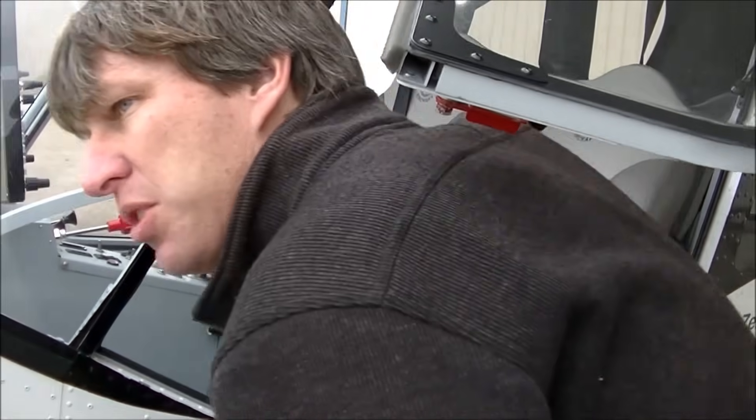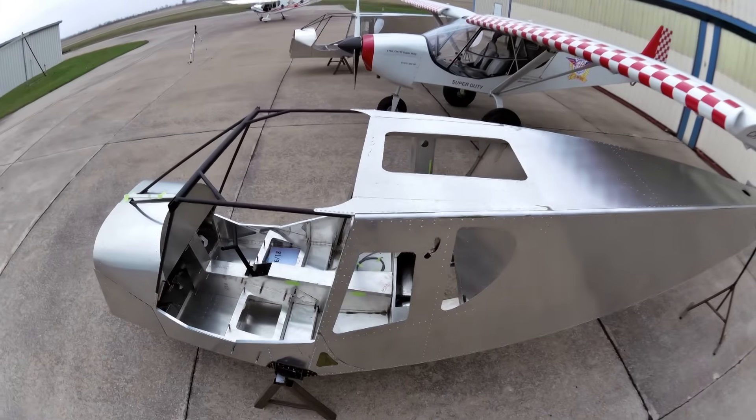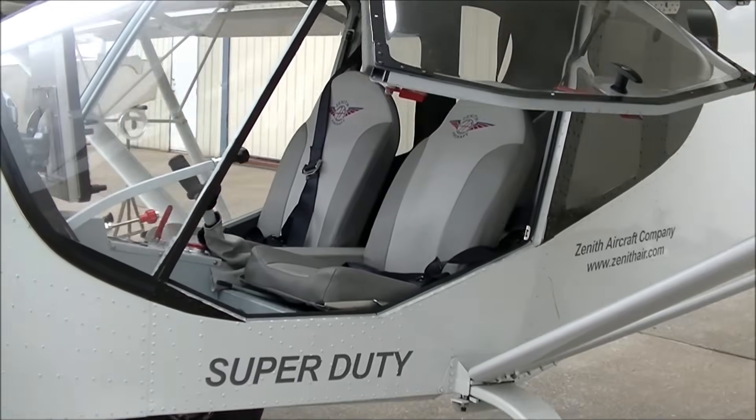We're adding quite a few new options to the kits now because of the SD. We're adding a little bit more headroom in the back for the third passenger, and we'll show you that in a little bit here with one of our quick build fuselages.